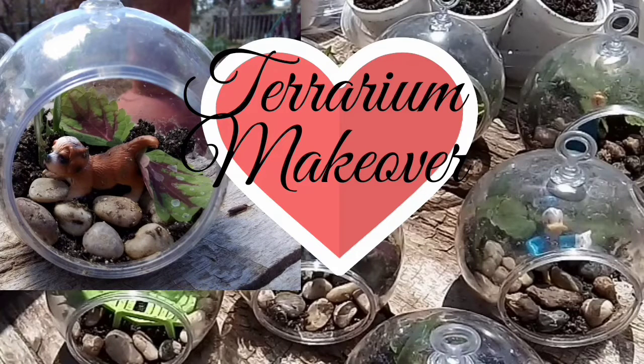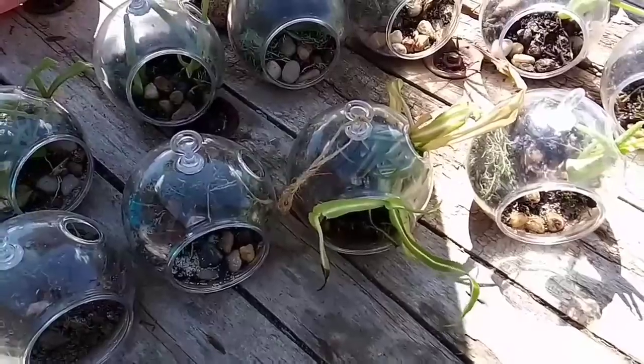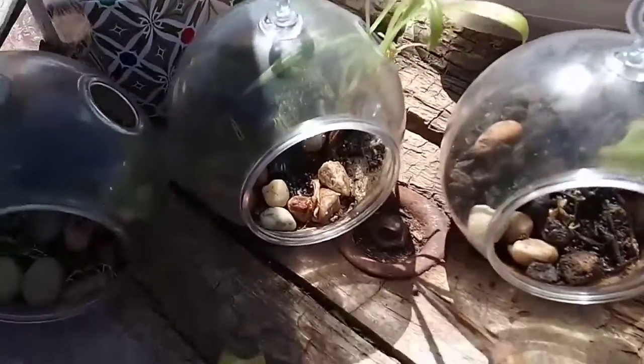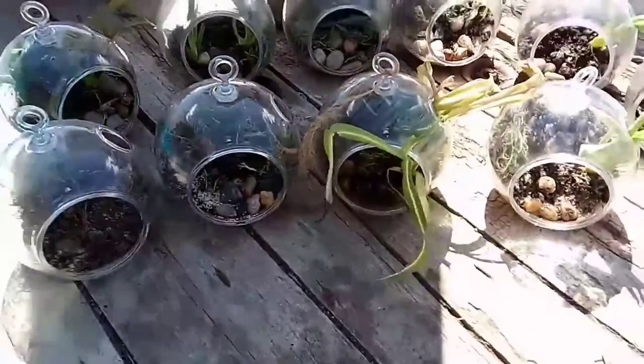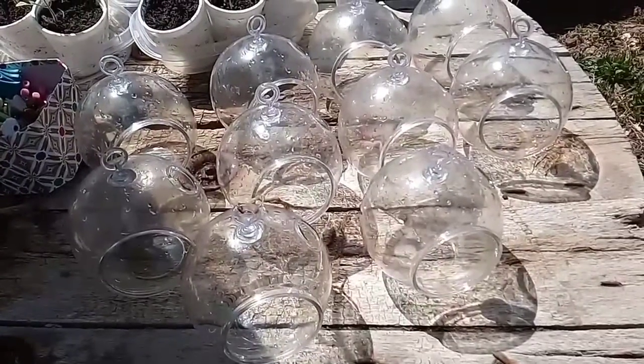Hello everybody, this is Mountain Rain. Welcome to my terrarium makeover of my old sad terrariums, which I've had for a year now. After a while terrariums get a little bit overgrown, and right now I'm going to pull out everything and start over. That sometimes is the fun of having little terrariums like this — you can just make them over anytime and save the plants that are still alive.